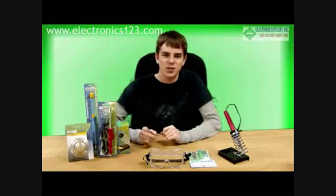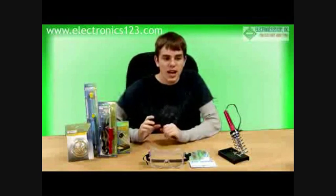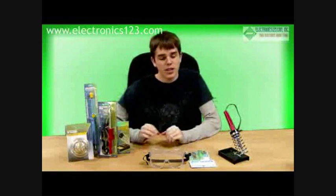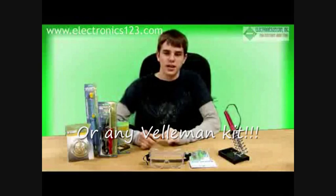Hi, this is Tanner from Electronics123.com, and this is the first of our how-to video series. In this video, I'm going to show you everything you need to know about soldering to put together most of the kits that we sell at Electronics123.com.